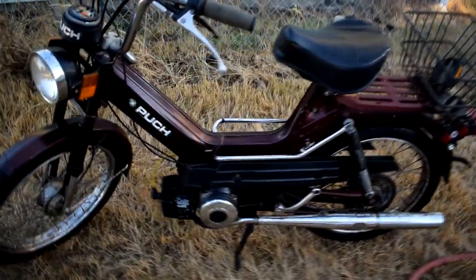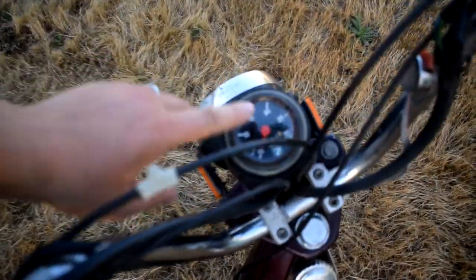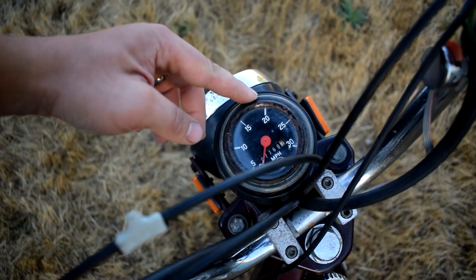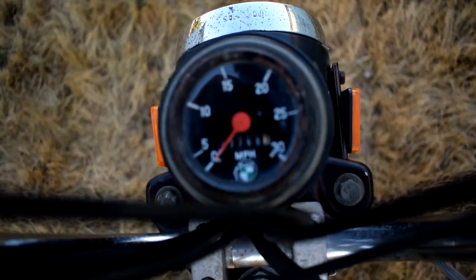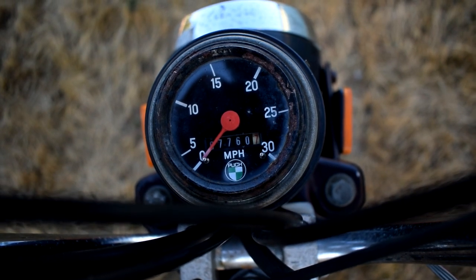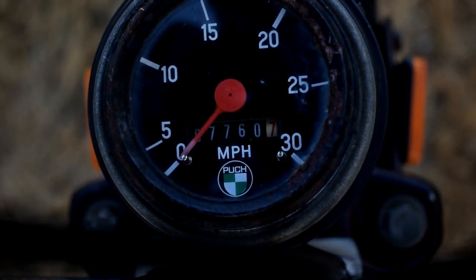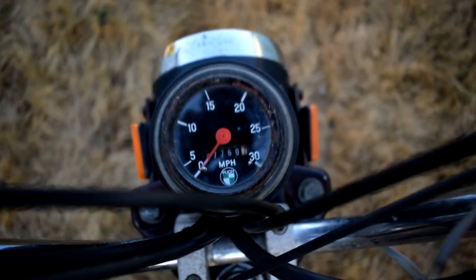This is the top-of-the-line Maxi Lux that they had for the year, except for the two-speed automatic transmission — this one's the single gear. The two-speed one has a line that goes up to about 10 miles an hour before it switches gear — I think it's a yellow line and then a red line that switches over. I think this right here is how many miles it has on it — looks like about 7,767 — I'll have to check into that and see how their little gauges work.